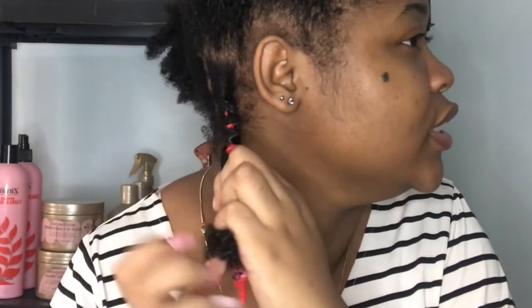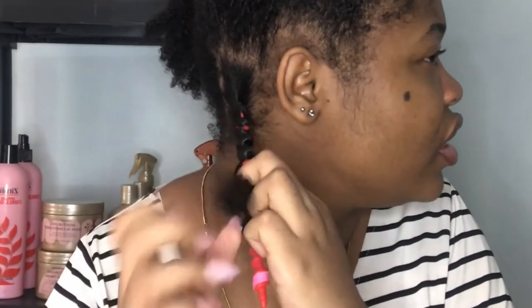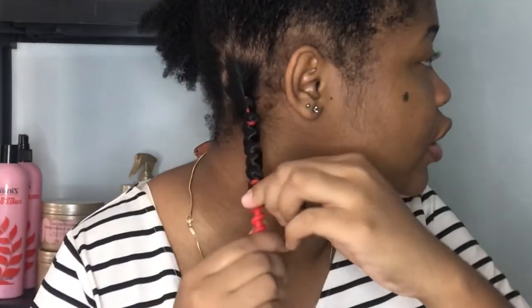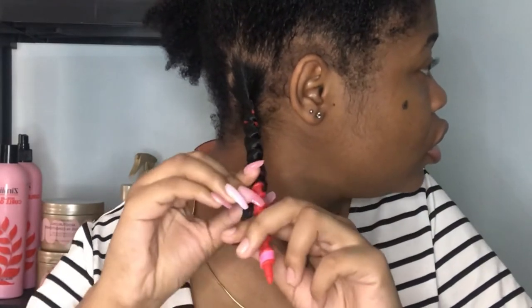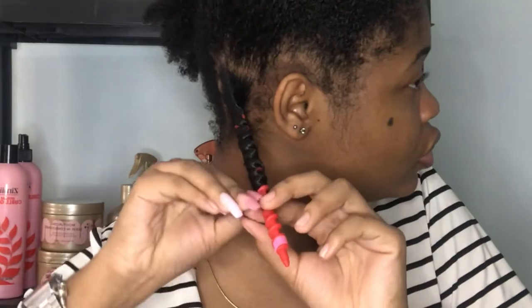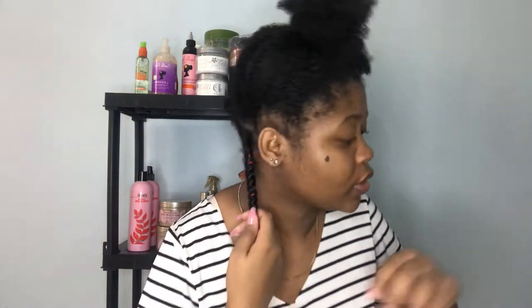You just need to fit it into the grooves of the rod — that's what I'm trying to do. And then I'll just use the little clip that is provided. Oh my god, this is so hard.